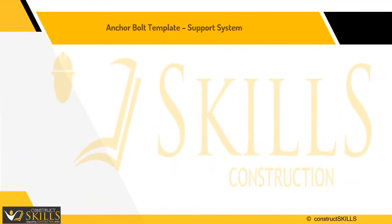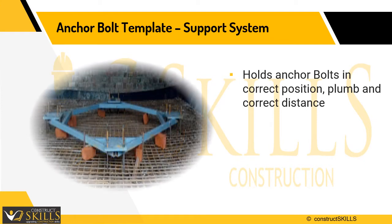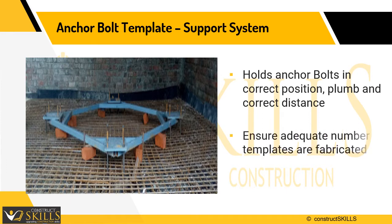Templates are the members used for holding the bolts and positioning the assembly during concrete placement. Using a template helps keep the bolts straight and at the correct distance from each other. Ensure the proper number of templates are fabricated, depending upon the number and types of pedestals.